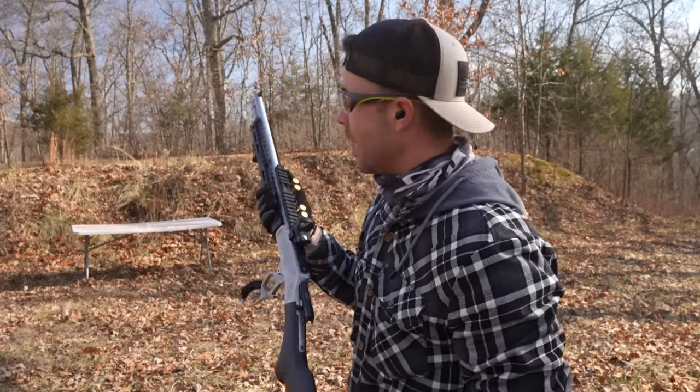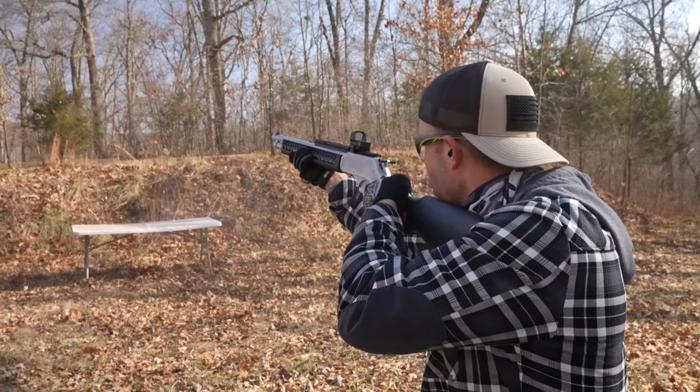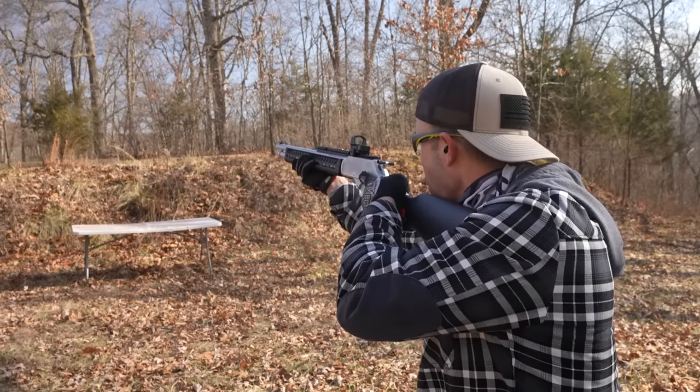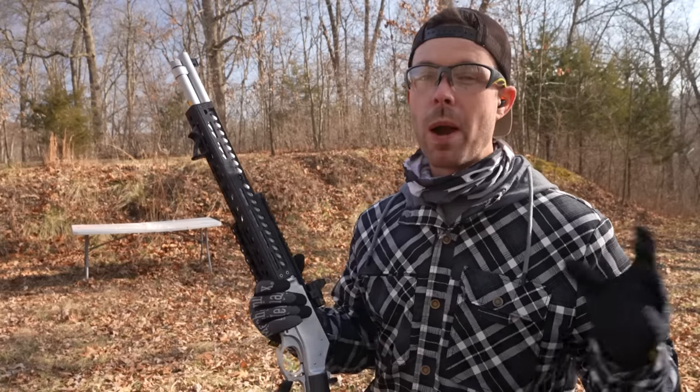Whoa — I think that just beat it. I don't know what it looked like to you guys, but to me that Precision 1 looked way more dramatic.